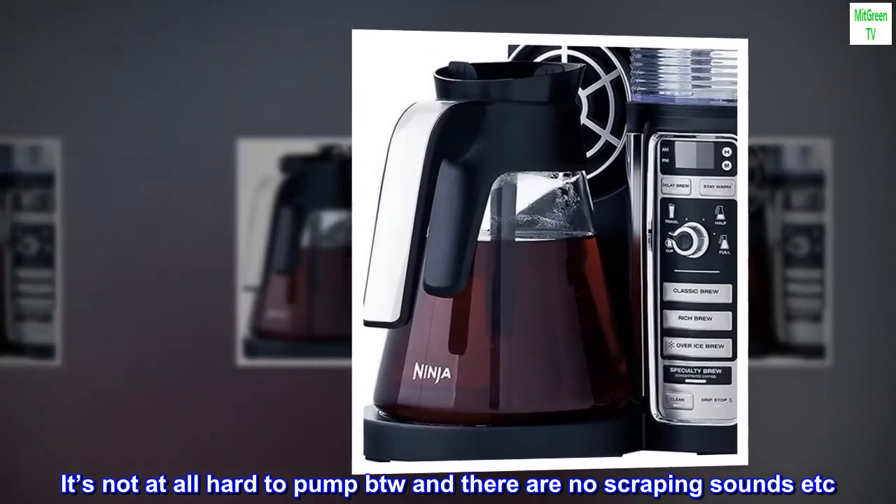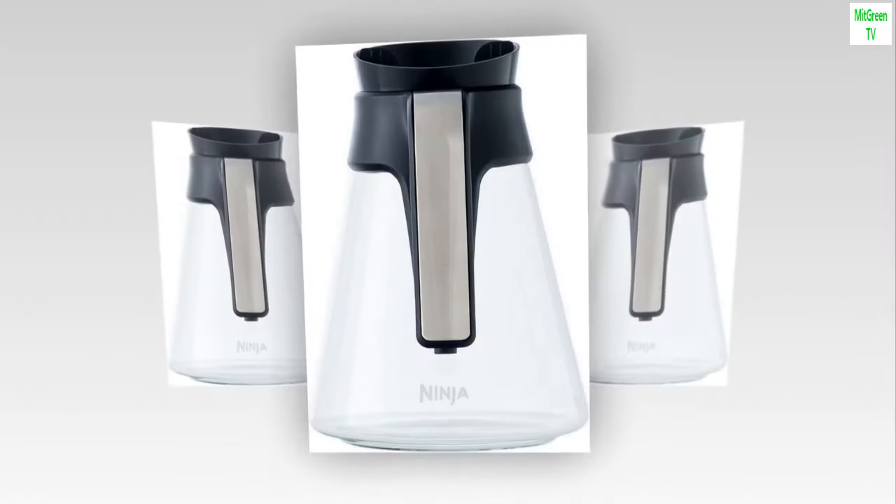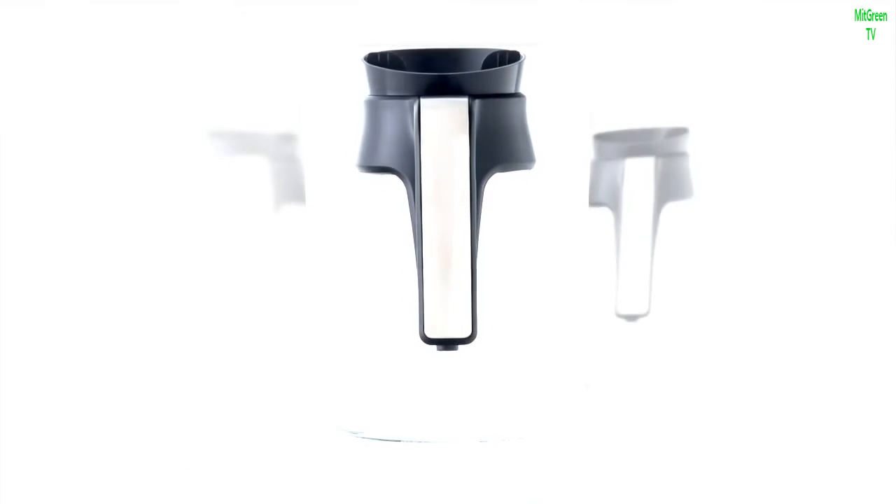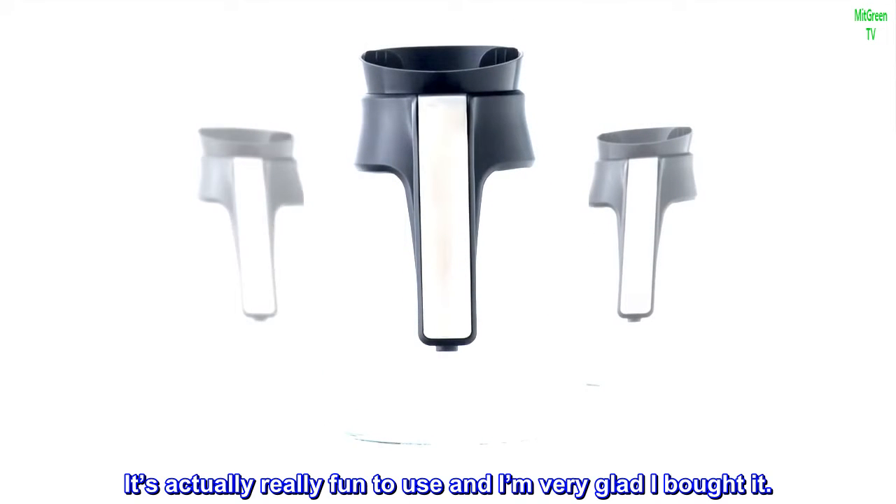It's not at all hard to pump, and there are no scraping sounds. Yes, it's kind of messy, but all milk frothers are. It's actually really fun to use and I'm very glad I bought it.